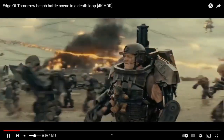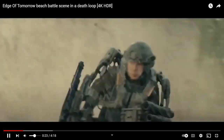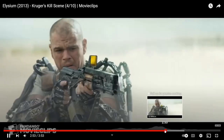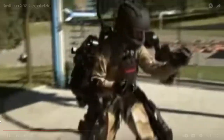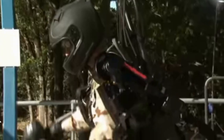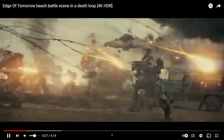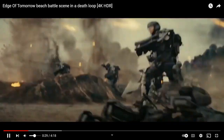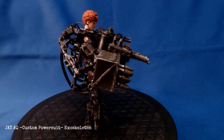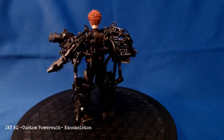I have always had a fascination with mech suits, exoskeletons, powered suits — things like that. They're commonly depicted in science fiction but they have real-world applications; the military and manufacturing plants are using them. I always wanted to find one but could never find any manufacturer that makes their own at 1/12th scale, so I thought I'd just make one myself. This is the end result: my 1/12th scale custom exoskeleton mech suit — power suit, whatever you want to call it.